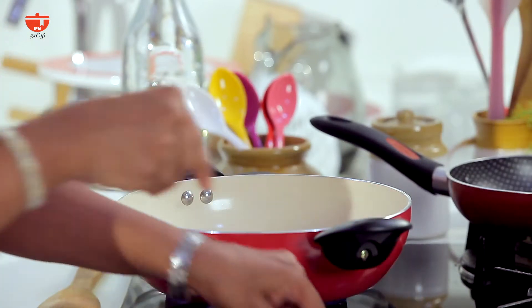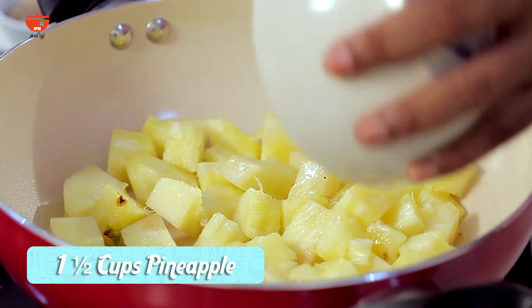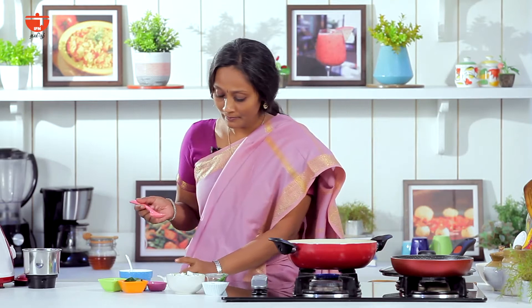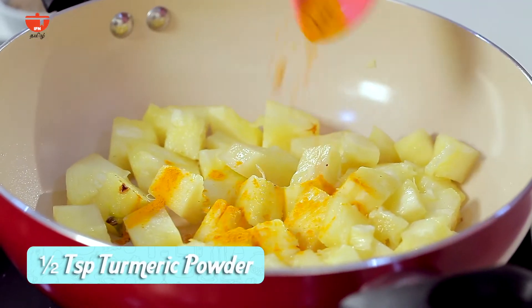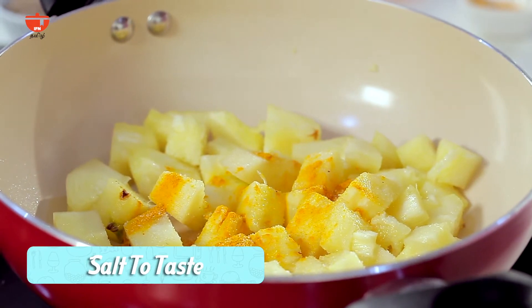First step, put the pineapple on top. Let's put the pineapple on top. Add a little bit of a stir.